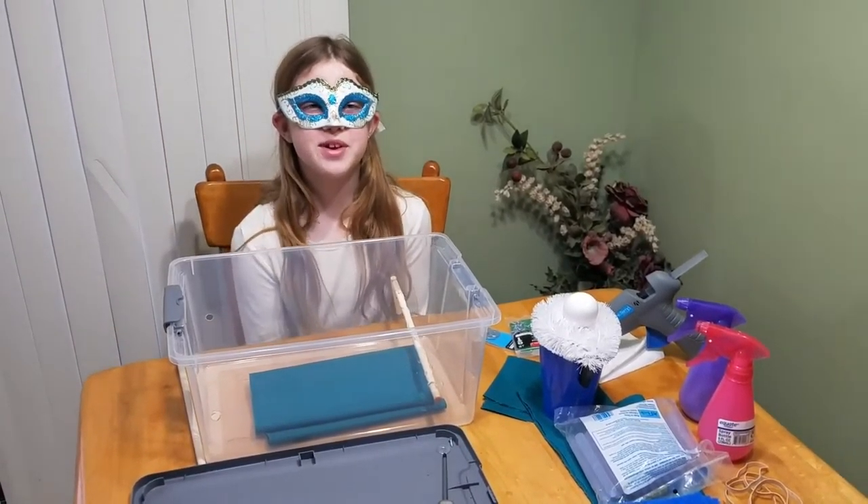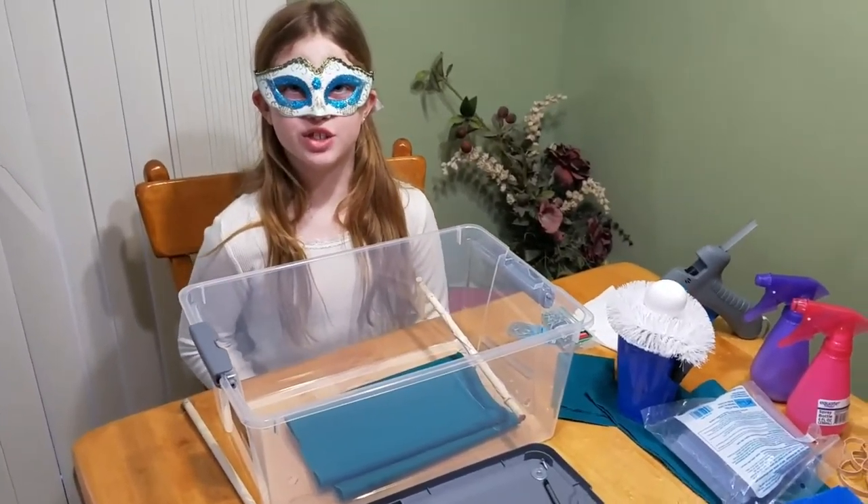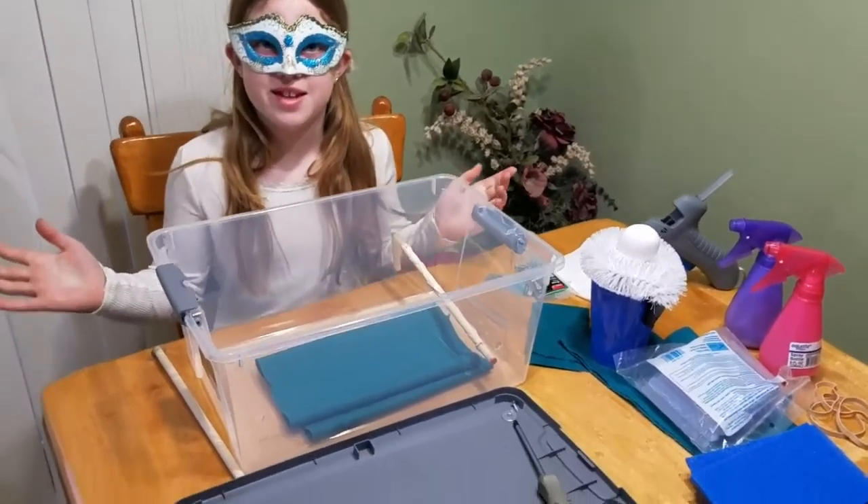Hey guys, Crystal Cube here. Today for school we have to make an invention, so I decided to make an egg washer.